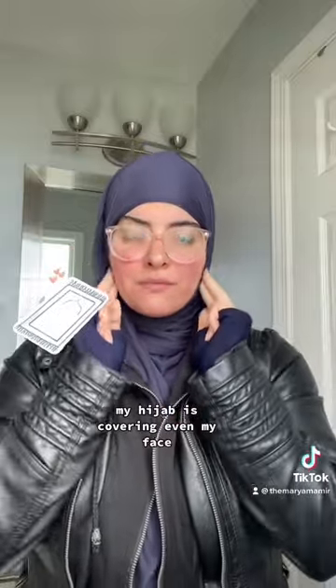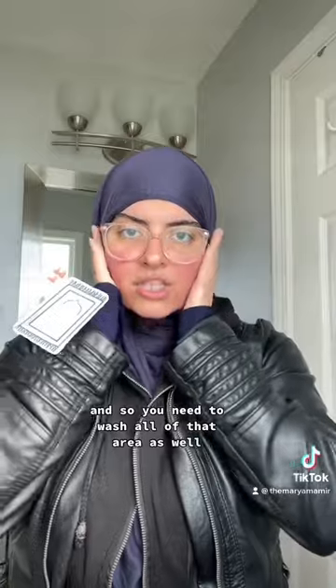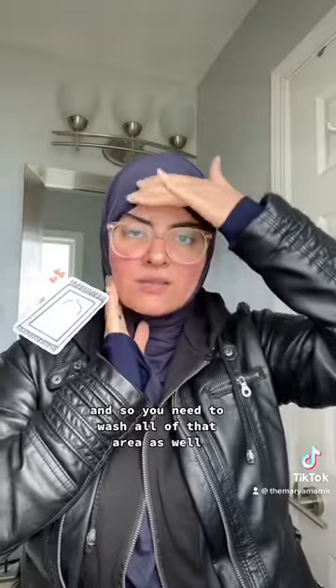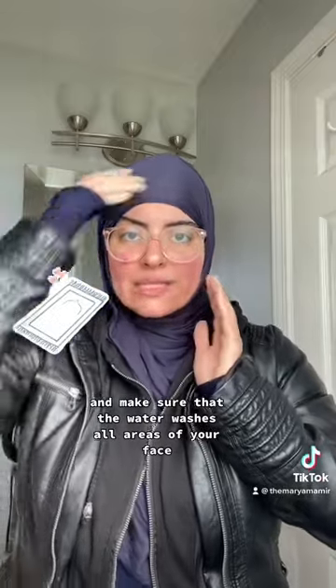So obviously, right now as you can see, my hijab is covering even my face. This area — it's actually my face that's being covered, not just my hair. And so you need to wash all of that area as well when you're making wudu on your face. You're going to want to take water and move this portion back, move this portion back — if that's how you wear your hijab — and make sure that the water washes all areas of your face.